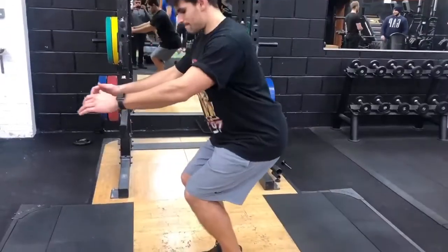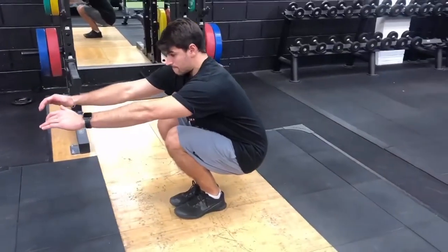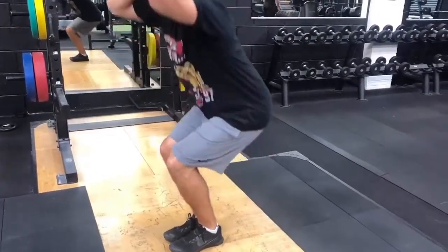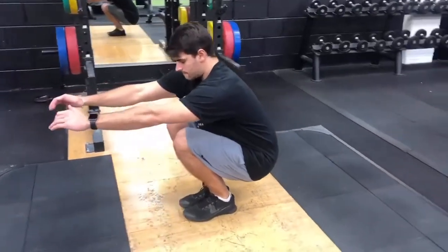The last thing to check is any rounding through the lumbar spine. At the bottom there is always going to be a slight bit of rounding, but if this happens early — not in a deep position — that is again a sign of tight hips.